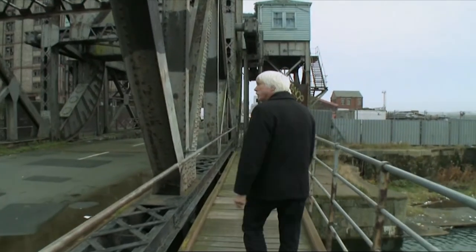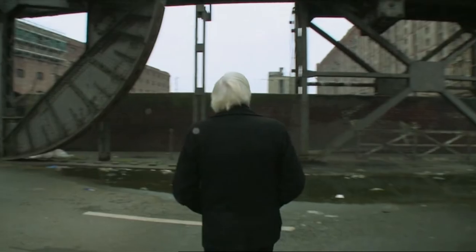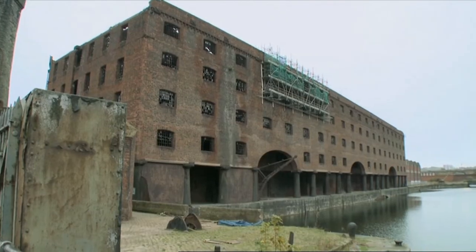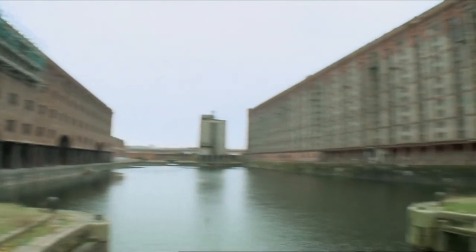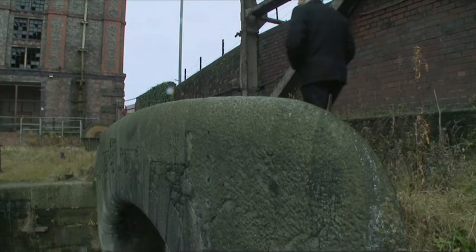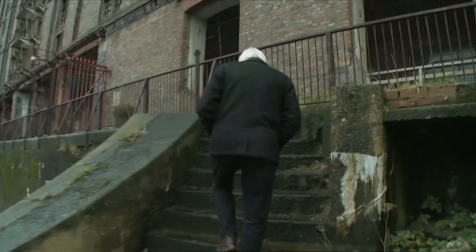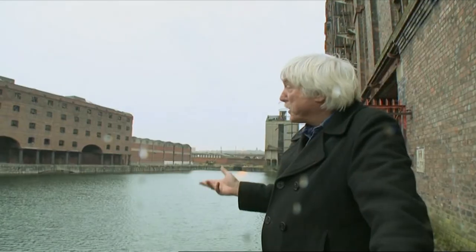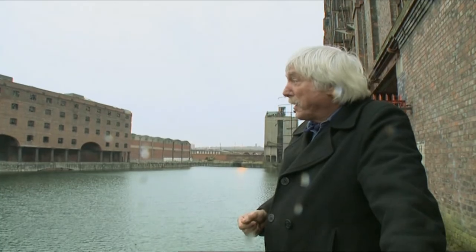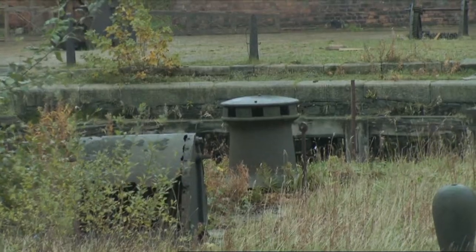Today, very few of the great square riggers remain to paint a true picture of the incredible scale of the trade they drove. But at ports like Liverpool, a harbour which once handled cargo from all over the world, you get some idea of the astonishing place these craft once held in our national and international life. This is sailing ship country. They warped them into here — there's a capstan on the quay over there left over from the days the last sailing ship was in here.